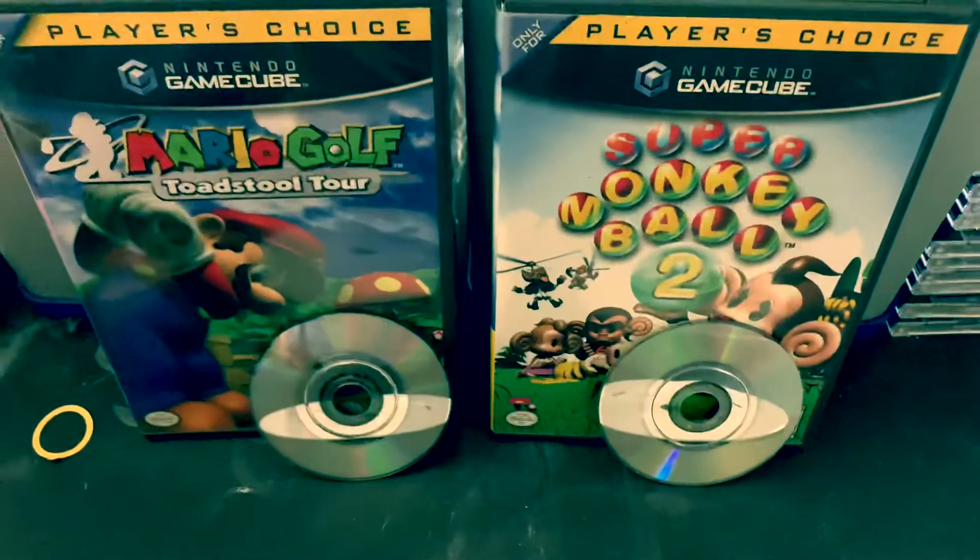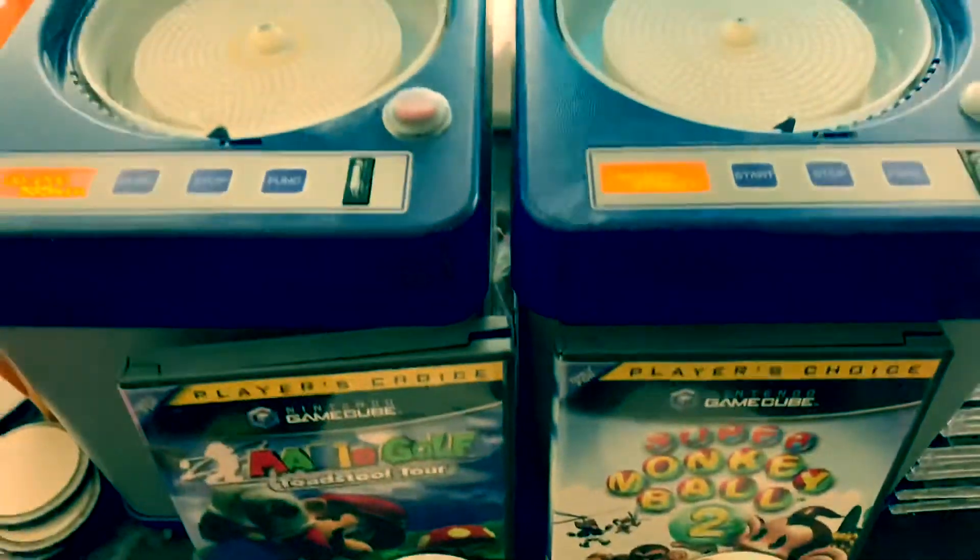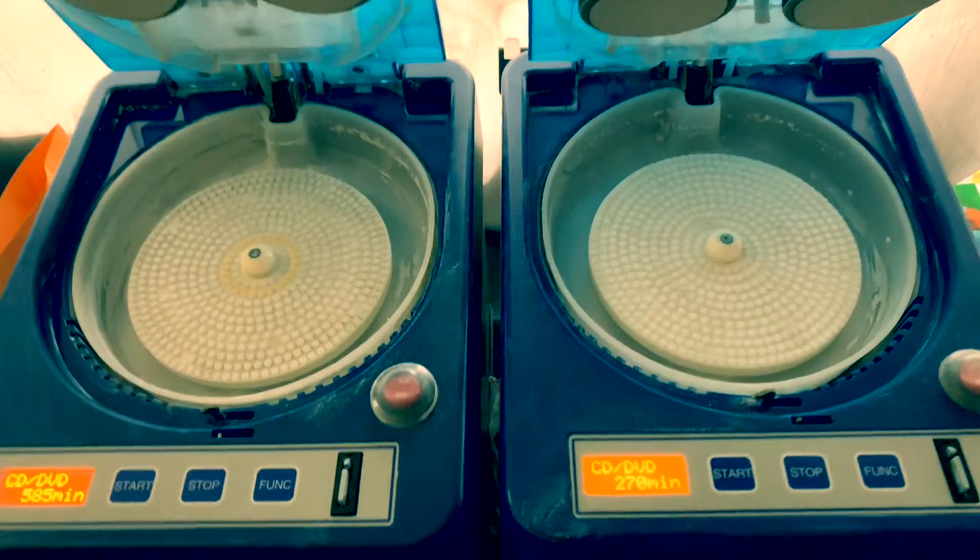What's up guys? I have these scratched GameCube games here and I'm going to show you how to fix them using the Elm USA Eco Pro 2.